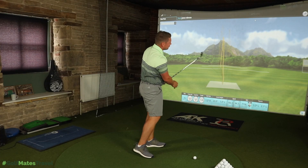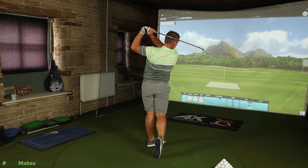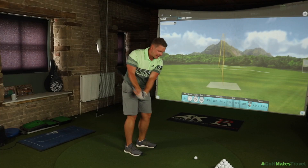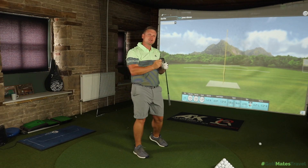The T100 does keep that lovely traditional look of the AP2 range which people have come to love. We have that lovely chrome finish which tour players absolutely love, and the sleek small design which tour players and better club players really enjoy. There's still technology crammed into the back of the cavity to help with mishits. Titleist are saying the T100 has the thinnest, most responsive face of any players iron they've ever made.